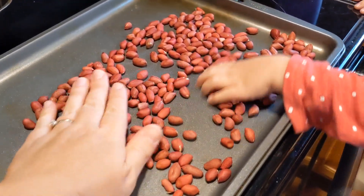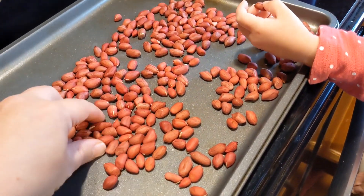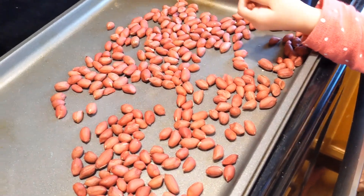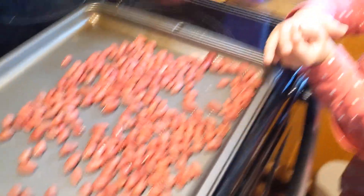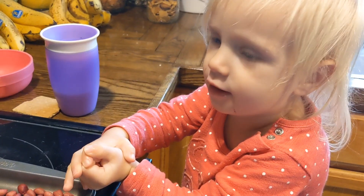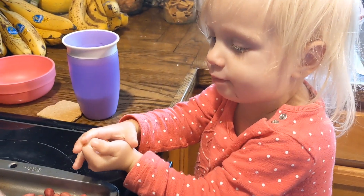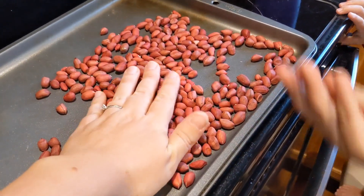These raw peanuts remind me of the peanuts you use for peanut butter — not that I'm making peanut butter, but we're going to roast these. Chuck them in the oven on a tray, and then we'll put some salt on them and munch them. This would probably be enough for a batch of peanut butter.